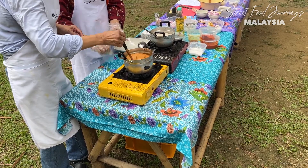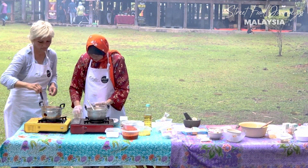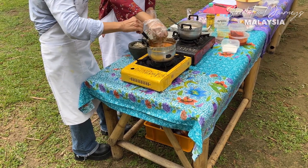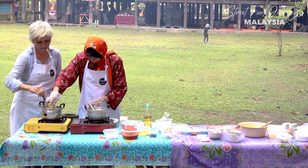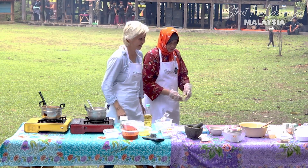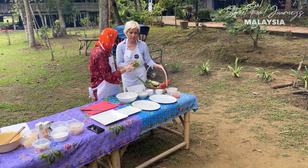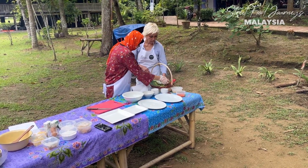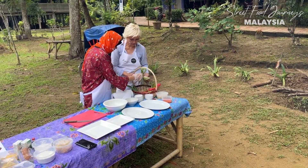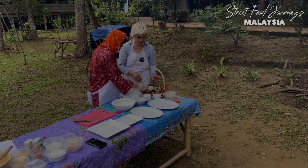Now we're going to add the fish into the sauce. Next we chop the vegetables - Indonesian bay leaf, bunga kantan which is ginger flower, long beans, cabbage, and cucumber.